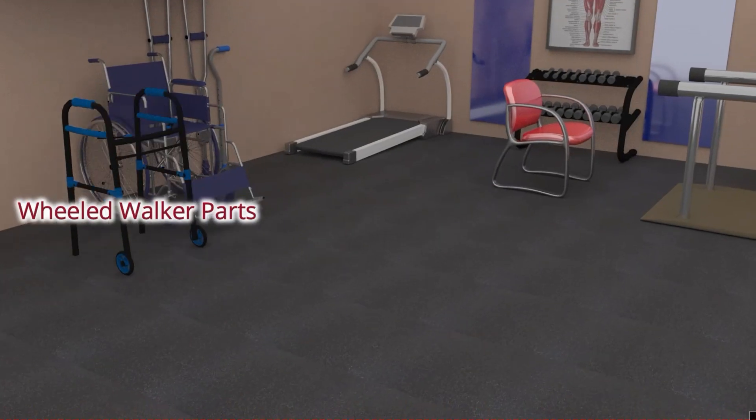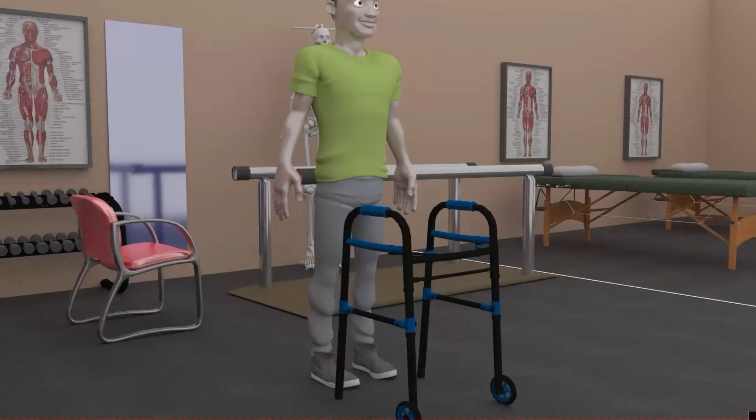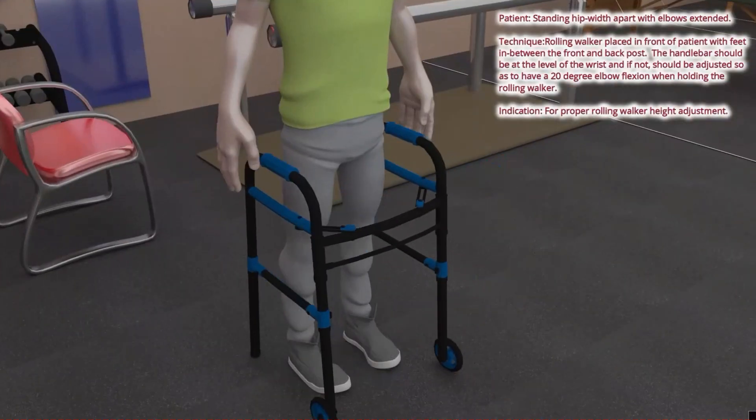Because of poor balance, increased surgical site hypersensitivity, and increased risk of re-injury at the acute 1 to 3 days and subacute 4 to 21 days of healing, the patient will need to utilize a rolling walker. To adjust the rolling walker, the patient will need to stand in between the front and back posts.